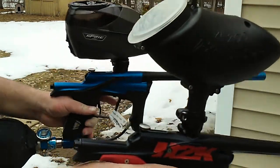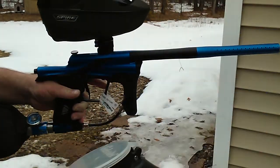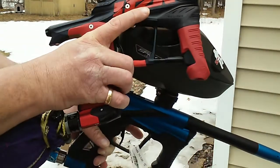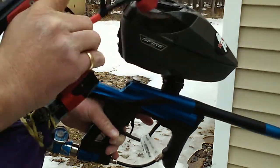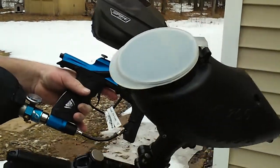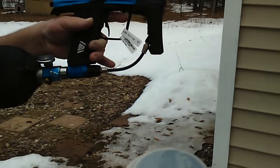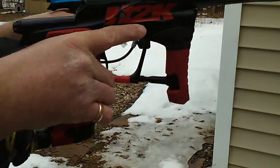I guess it's worth it — somebody's going to pay for it. I just wanted to show you guys, I see a lot of debate going on, people kind of calling the E-Tech the LV-1, and they're not the same gun. They don't operate the same. The E-Tech is not as quiet, it's not as smooth. It's brand new, but I don't really think you're going to get this out of it even when you have 60,000 or 70,000 shots. Just don't see that happening. They don't operate the same — you just can't get it.